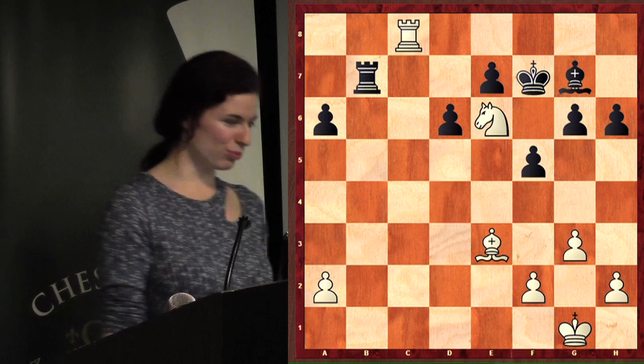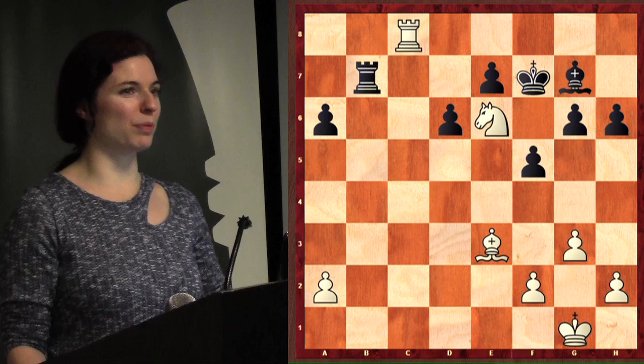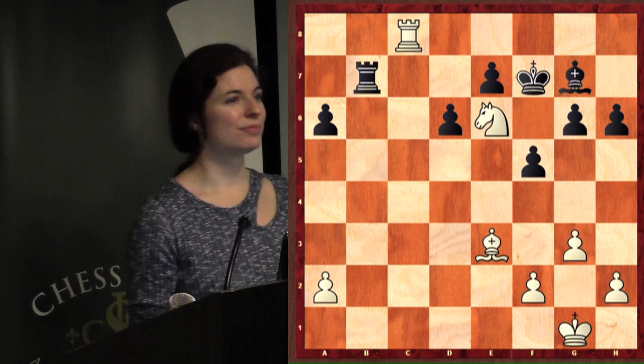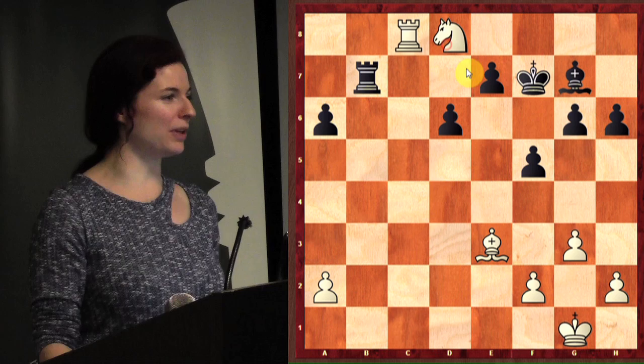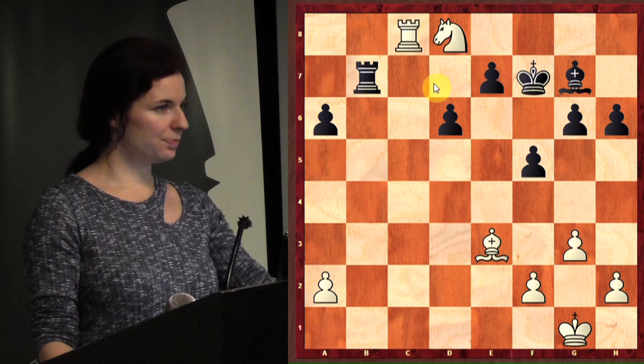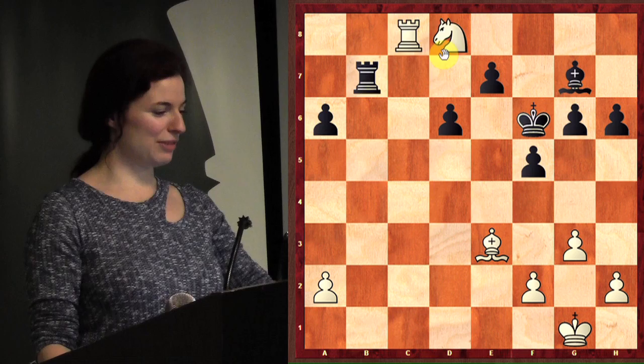Now how about this one — white to move. And then we'll take a look at the position that Samuel set up for us. Knight to d8 — very good. What are the two pieces that attacks? Excellent — the king has to move, and then you get to take the rook off.